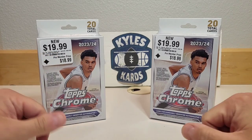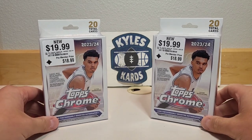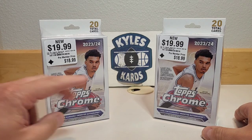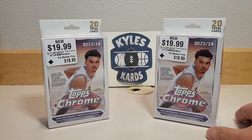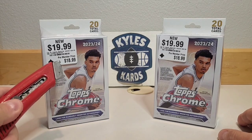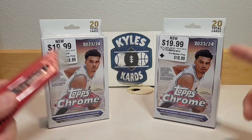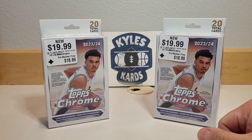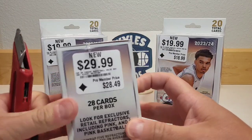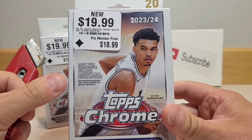Got a tip from Northwest Rips out in the Midwest saying these might be showing up at GameStop, as they're expanding their card section. Was able to find a couple of hangers and a couple of blasters. Became a Pro Member, so we got the Pro Member price — a dollar off each on the hangers and a dollar fifty off on the blasters.